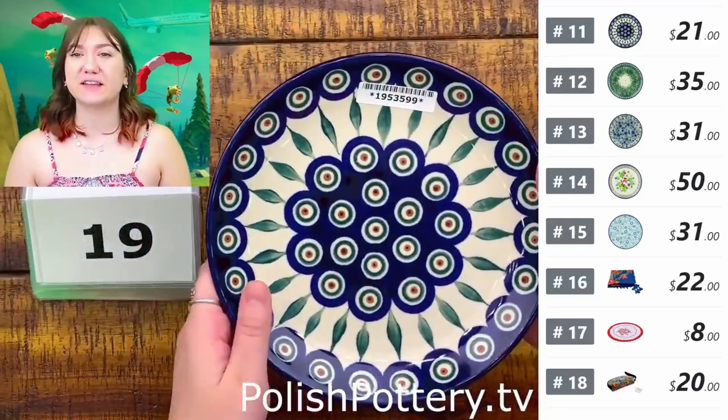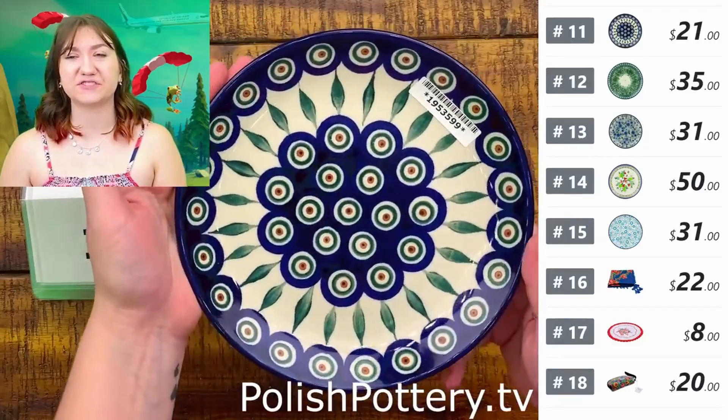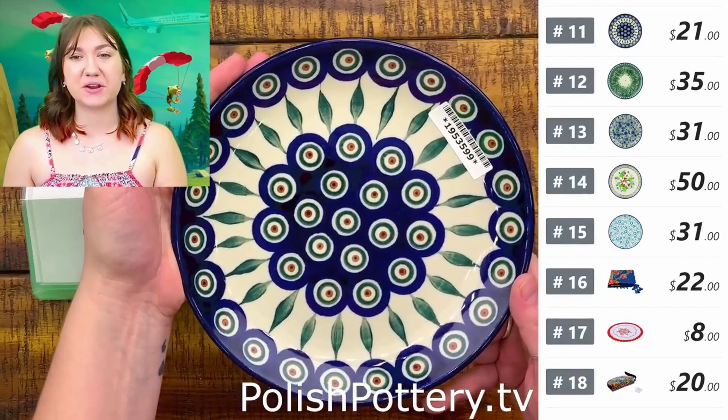Revisiting number eleven — the Peacock Leaf dessert plate — that is $21.